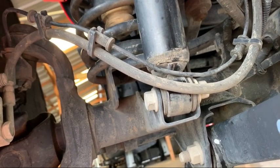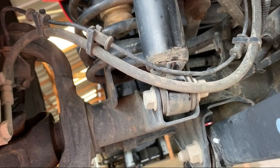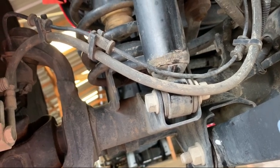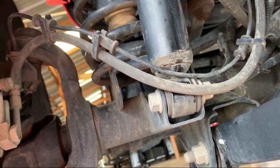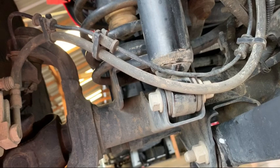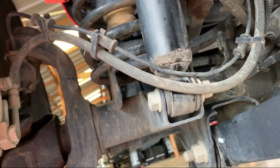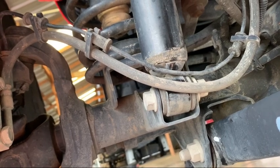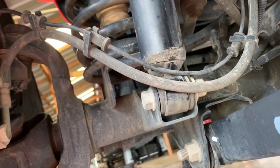We're going to take off this 18-millimeter nut, removing the entire screw, sliding the bracket on, and putting the screw back in. I've got a screwdriver to keep the shock from decompressing and falling, and then we should be able to slide it straight back in.